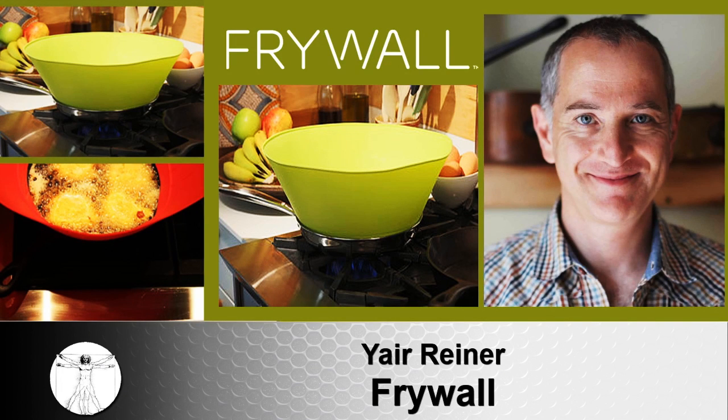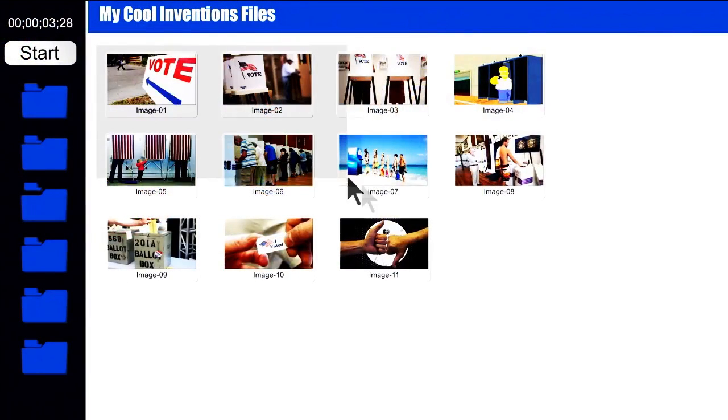One more thing: please go to MyCoolInventions.com and vote thumbs up for Frywall. I appreciate your help. Make or break an inventor — be our shark and vote. Be bold and submit your product.